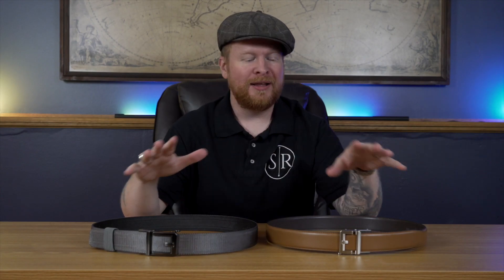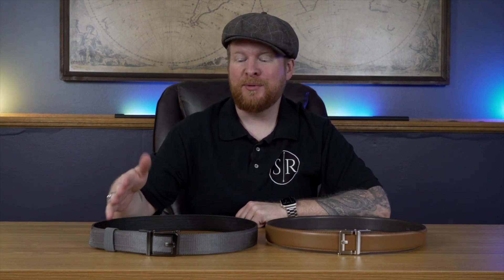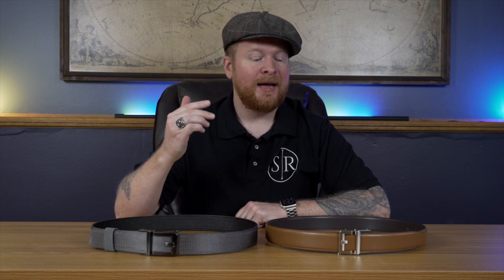Hey Slicker V fans, coming at you with another video. On this episode we're checking out the updated version of the gun belts from Core Essentials. Now it's been a while since we've checked these out — it's been about three years since I checked out version one of these belts. They are belts that I still use almost every day when I carry my firearm. These are the only belts I use, the ones from Core Essentials, the ones we checked out three years ago.